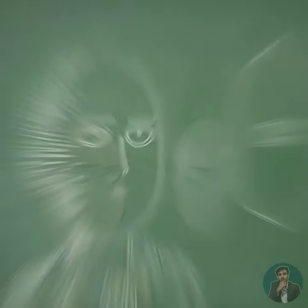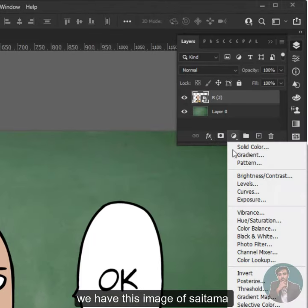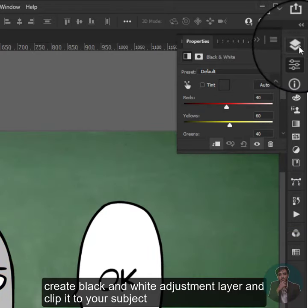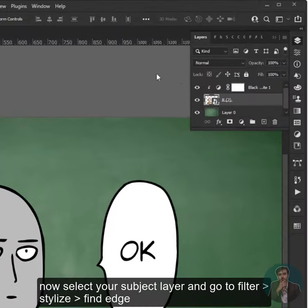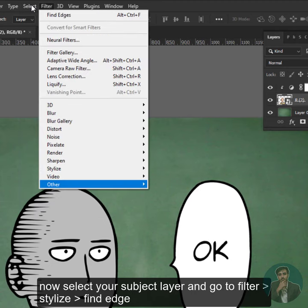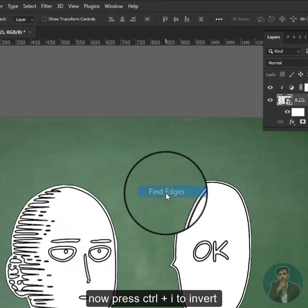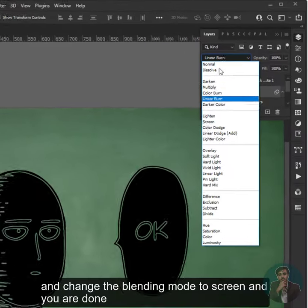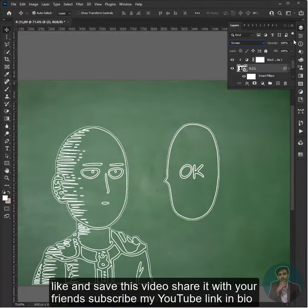Drawing effect in Photoshop: we have this image of Saitama. Create a black and white adjustment layer and clip it to the subject. Now select your layer and go to Filter > Stylize and click on Find Edges. Press Ctrl+I to invert, then change the blending mode to Screen, and you are done.